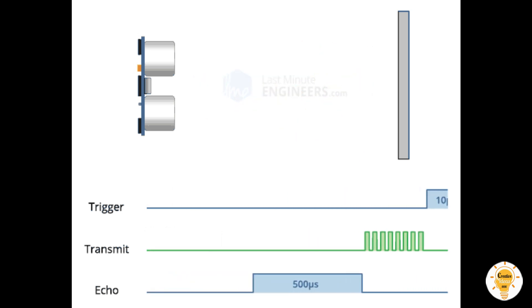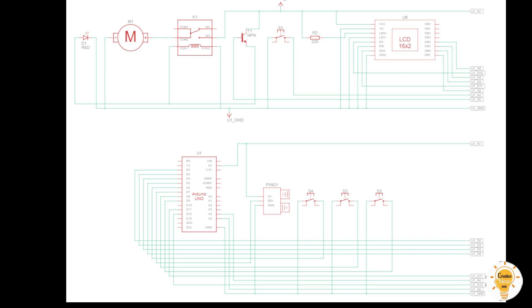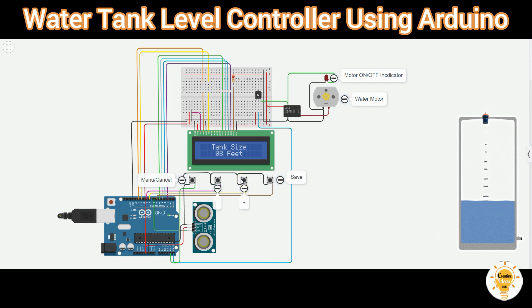Please note down the components needed for this project. There are four buttons that can be used to configure the logic. A menu button controls the tank level. Two other buttons are used to change the value, and the save button. I have set the default value to 10 right now.